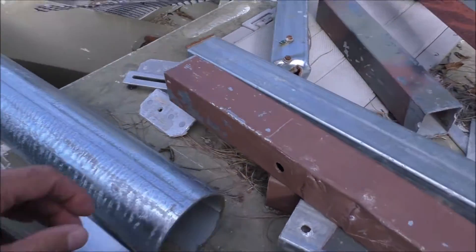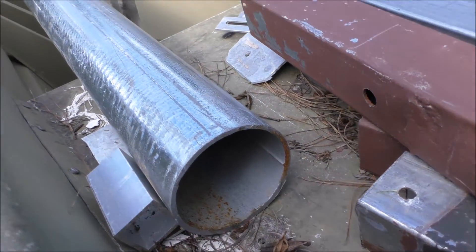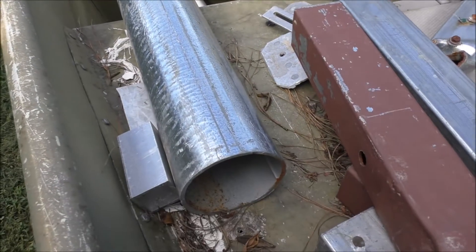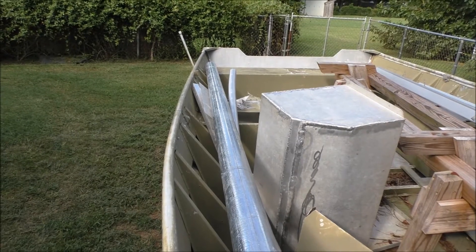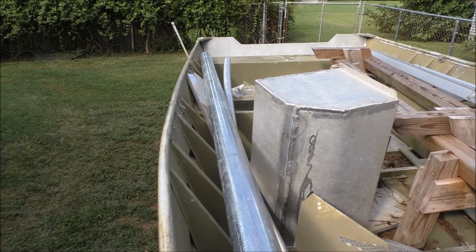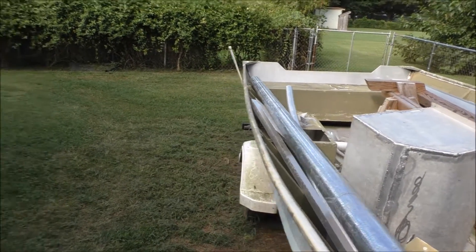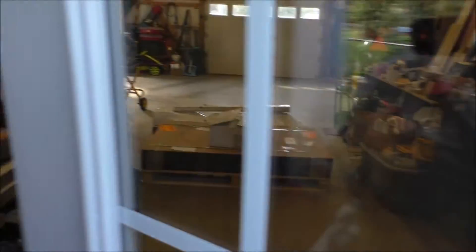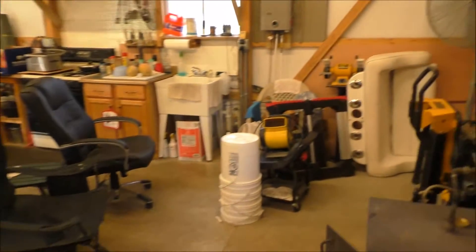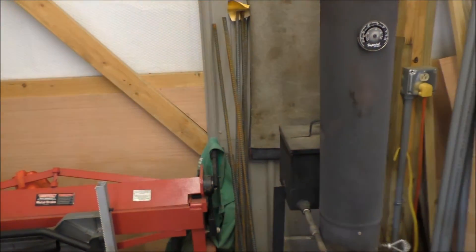Here's my schedule 40, 12-foot pipe — schedule 40, 4-inch. I'm going to put four feet in the ground, 18-inch diameter with plenty of rebar. I'll be welding the rebar to it. Then I'm gonna blow a hole with a torch so more concrete will go into the actual pipe itself to help strengthen it up a little bit.